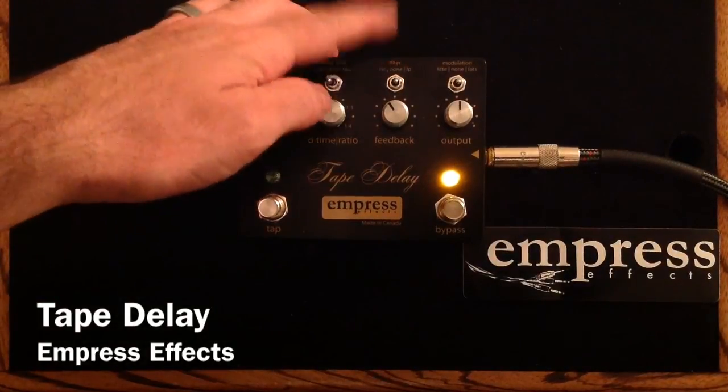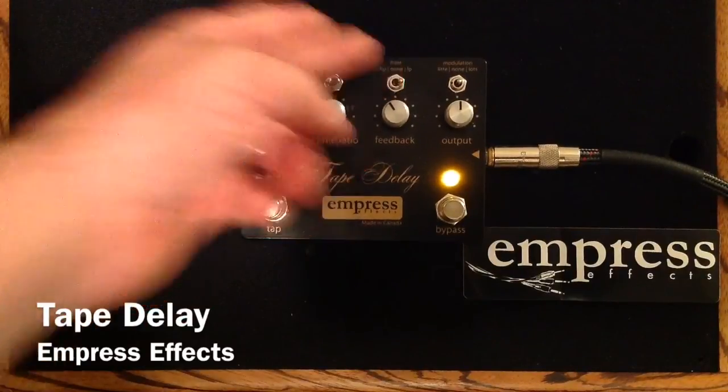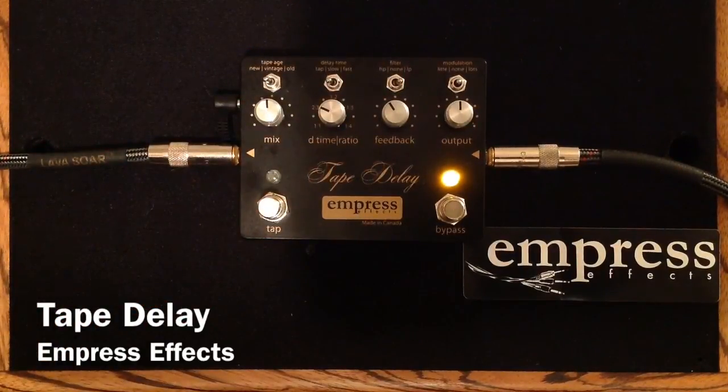And now I'm just going to show you a little bit how the filtering works. So this is no filtering again. This is a high-pass filtering, so it should get a little bit thinner as the sound decays. And a low-pass filtering — it's a little bit darker, murkier, sort of, as it decays.